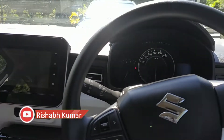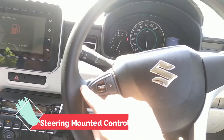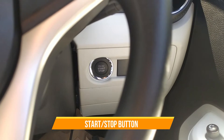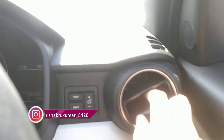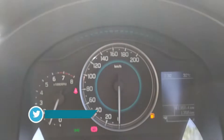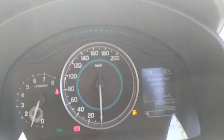You will see the steering. In the interior you will notice the black and white finishing. The steering has mounted controls including call receive, call end, and voice control. You will see the start-stop button. There is also an MID control. The instrument cluster shows speed and RPM, and you can check details like fuel economy, range, and mileage range.